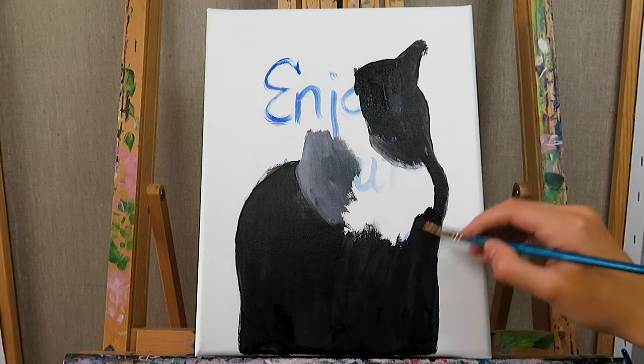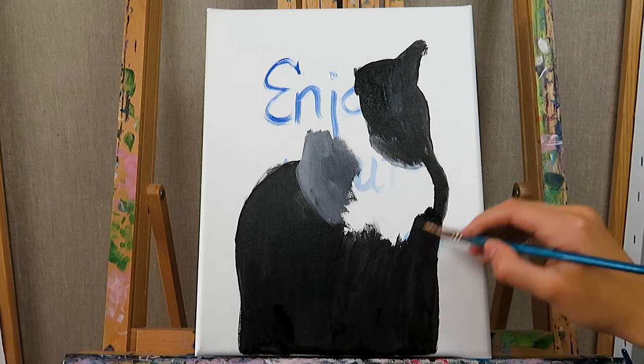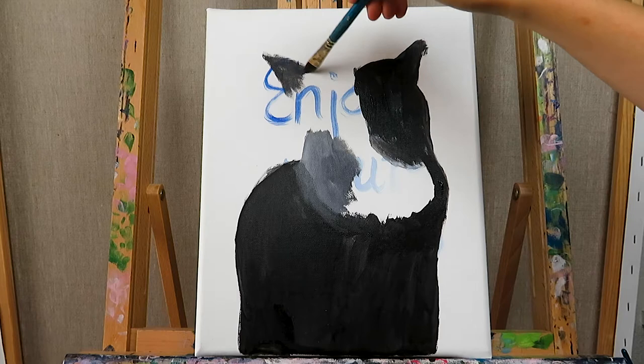The colors I'm using for the cat are simply ivory black and titanium white. For the grays, I just mix them both. And for the background colors, I'm using magenta, purple, and ultramarine blue, all mixed with titanium white.